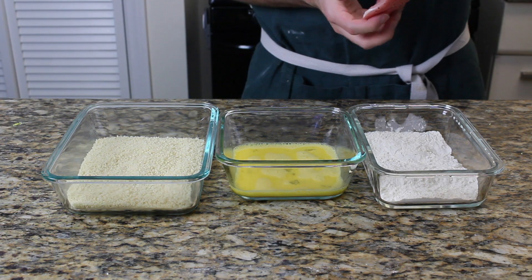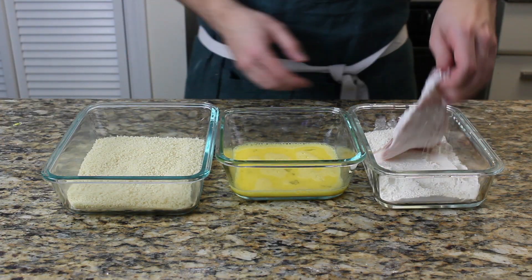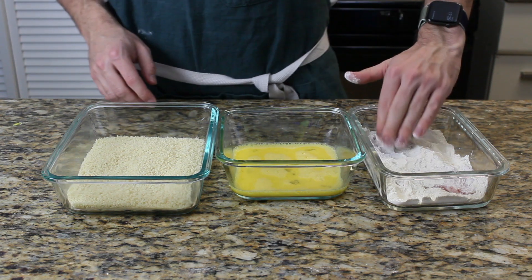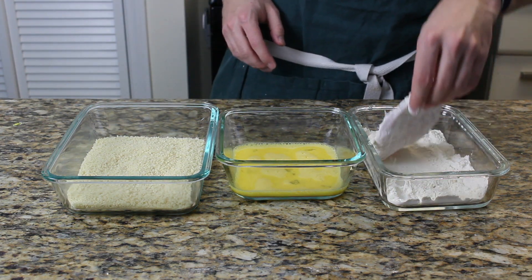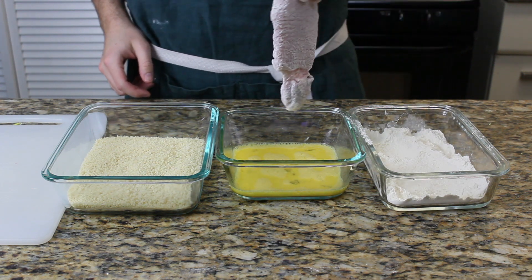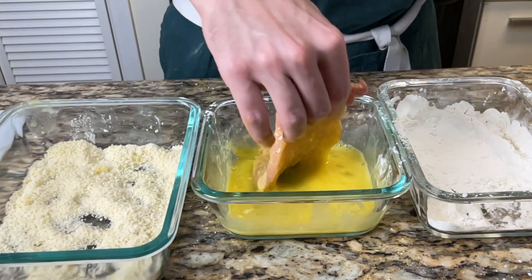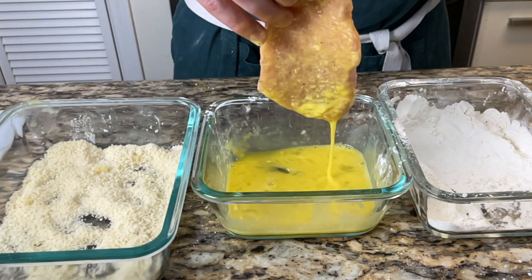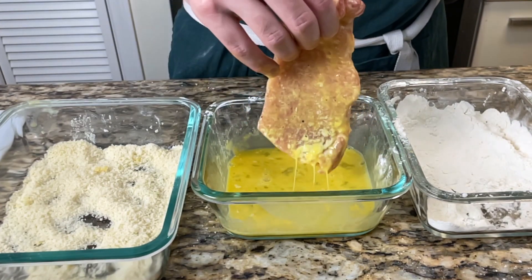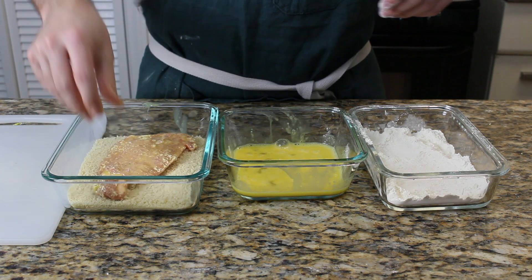We're gonna put our pork inside the flour — use one hand for the dry ingredients, the other one for the wet. Press everything down and make sure the whole pork is covered in flour. Then we're gonna place it into our egg mixture, make sure again everything is covered. And then we're gonna put it into our panko breadcrumbs, which you can get at pretty much every supermarket. Place them in there, make sure again everything is covered, press it down nicely, put it aside, and repeat that step with all the pork chops you want to make.